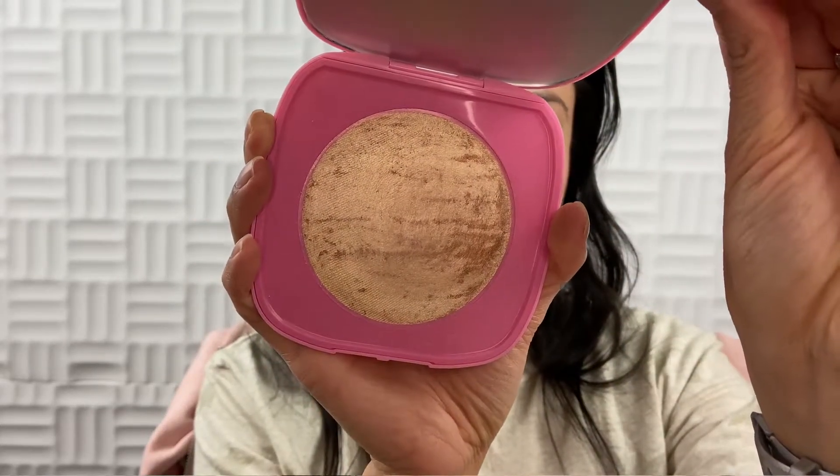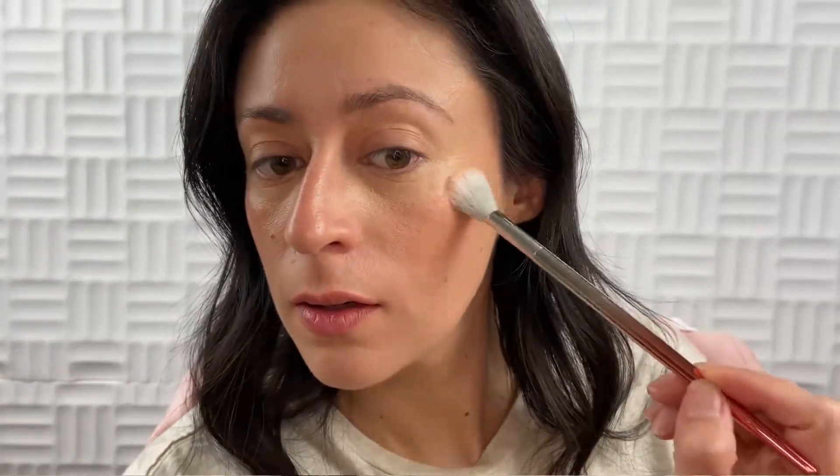At first when you look at it, it doesn't seem that light, but after you start swatching it and playing with it, it does brighten up. In fact, I have it on my cheeks, on the high points of my cheeks and up here on my nose and upper lip. The con I have with this is the packaging — it is such a pain to open. I'm trying to open it right now to show you and I'm just having the hardest time. It was not easy to open. It's very difficult.